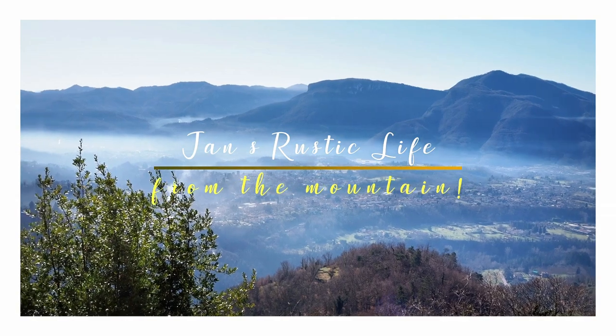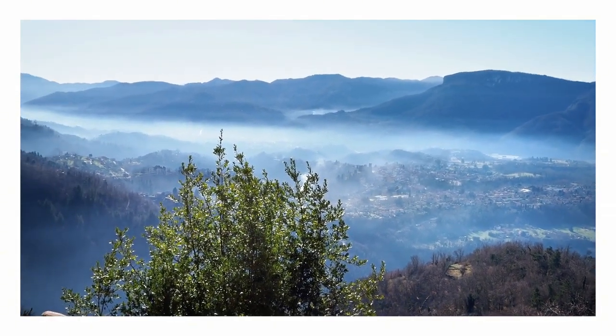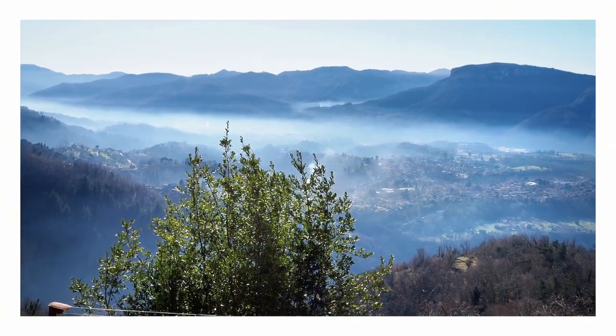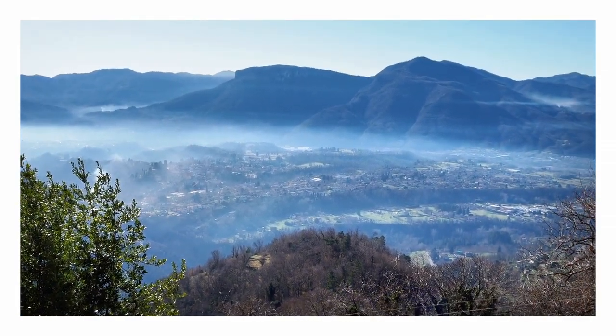Hi, it's Jan from The Mountain and welcome to my channel, which is all about rustic life — in my case, on top of a mountain in a very rustic part of northern Tuscany.